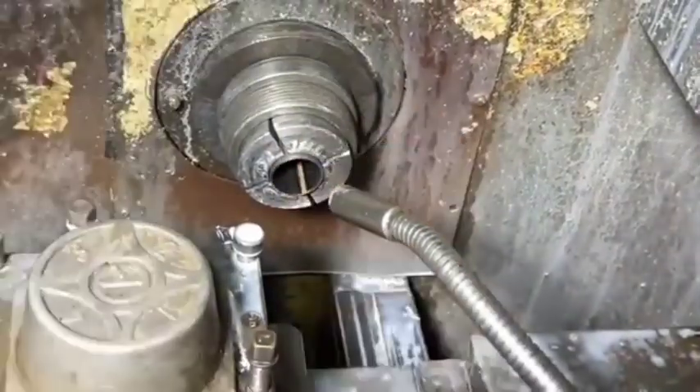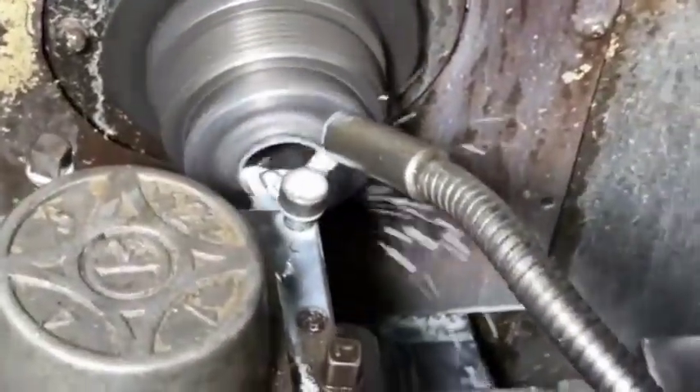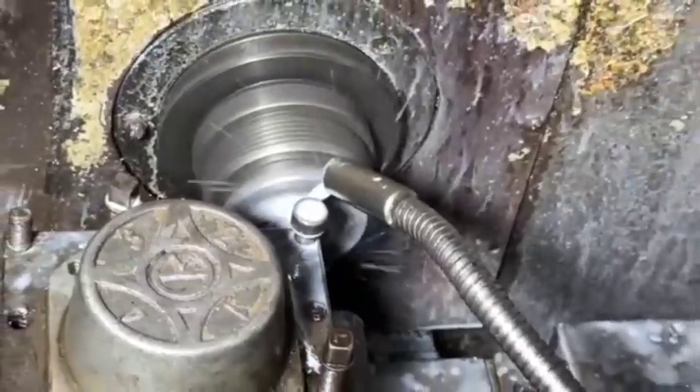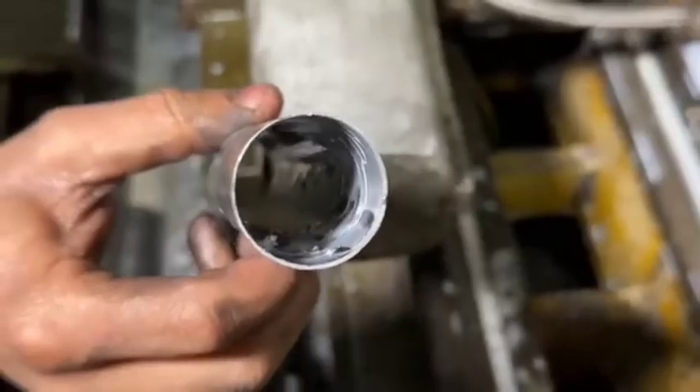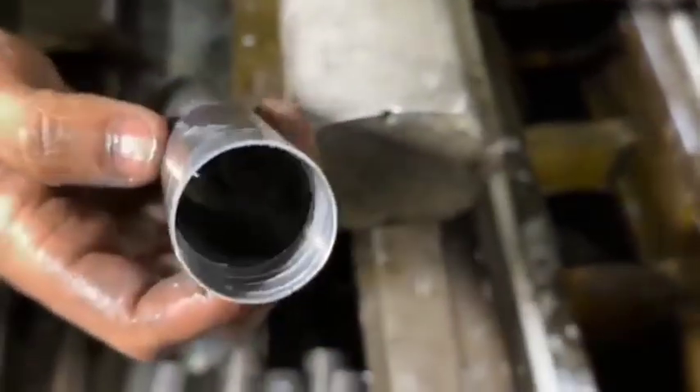Piston and Valve Assembly: Pistons are machined with precision, and fluid paths are created by drilling holes. Valve components are added to control hydraulic fluid flow and dampening, especially in shock absorbers with adjustable damping systems.